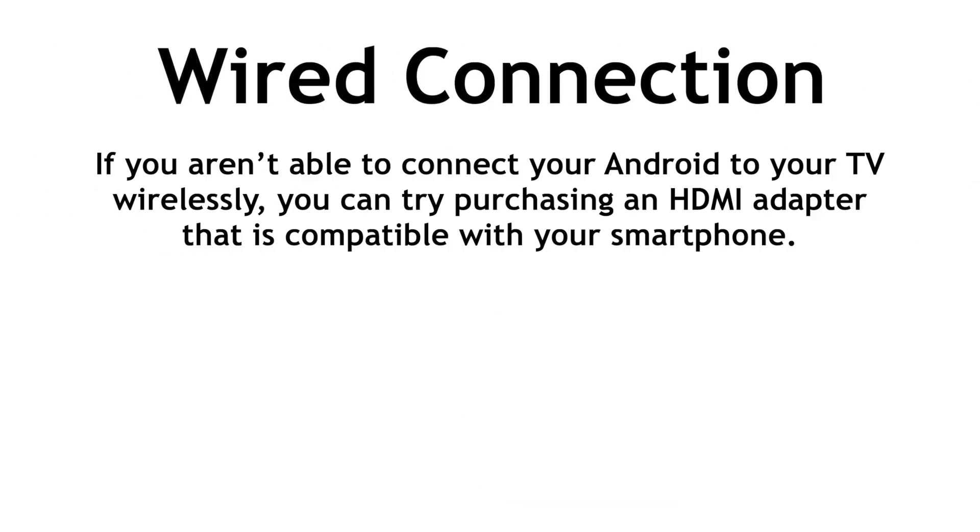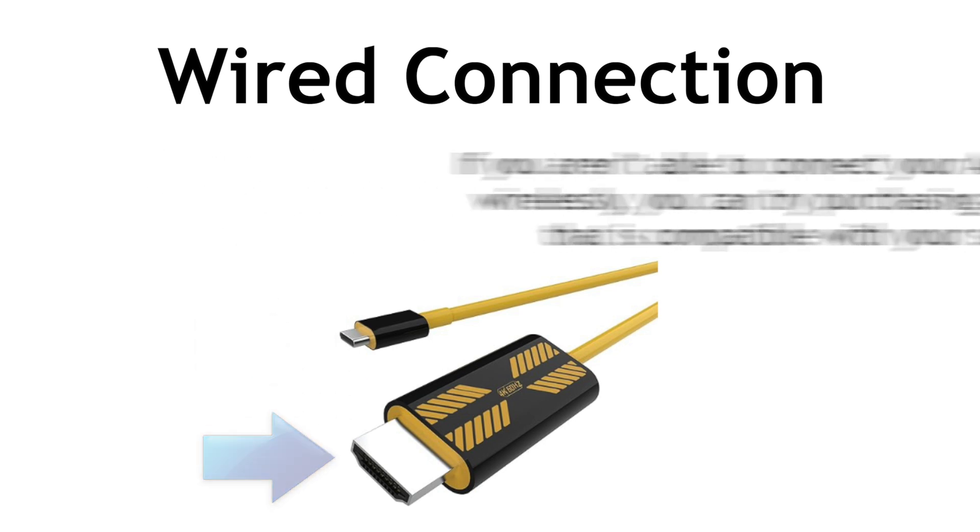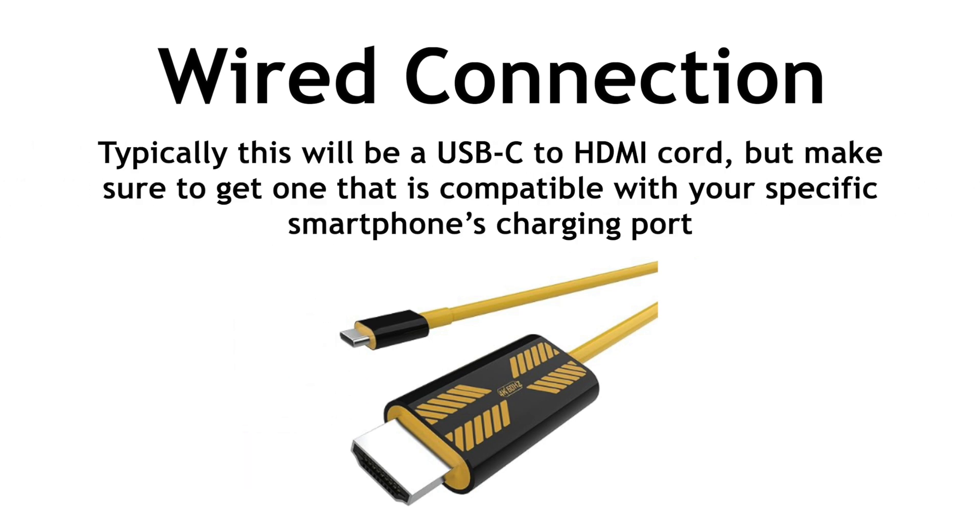If you aren't able to connect your Android to your TV wirelessly, you can try purchasing an HDMI adapter that's compatible with your smartphone. This may look slightly different depending on what type of Android you have, but one end will connect to your phone and the other to the back of your TV. Typically, this will be a USB-C to HDMI cord. Make sure to get one that is compatible with your specific smartphone's charging port.